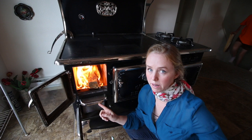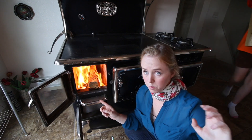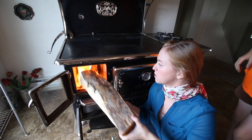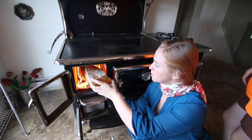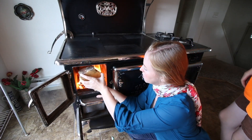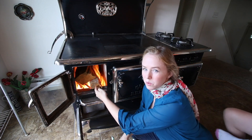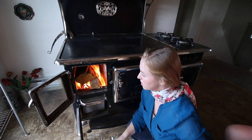The more air you can keep up underneath your wood, the better your fire will burn, but you have to have enough fuel in there that it keeps going. So I'm going to put this one in on top of that one so that I still have some fuel, but I'm going to keep this one up on the ledge so that there's air underneath.